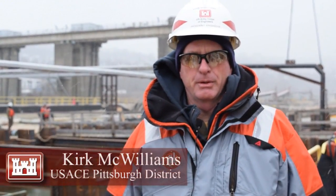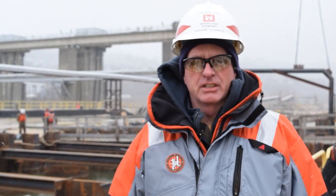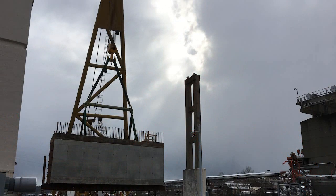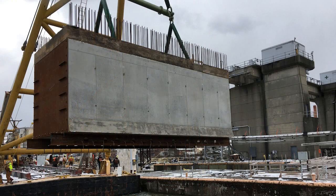Hi, my name is Kirk McWilliams. I'm the resident engineer here for the Lower Monk Project at Charleroy Lock and Dam. I'd like to talk to you about the precast culvert installation that occurred a week ago here, associated with the monolith M22 to M27 contract. That work involved the installation of two very large, heavy precast concrete culvert sections.